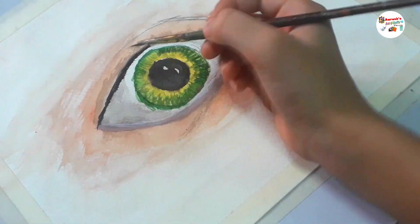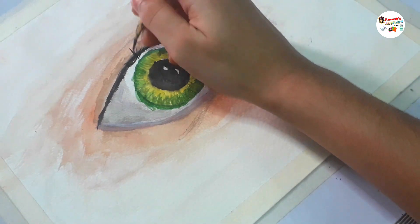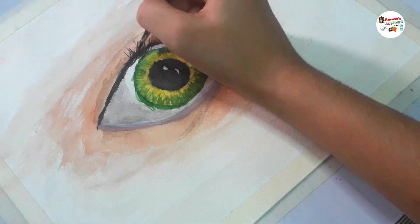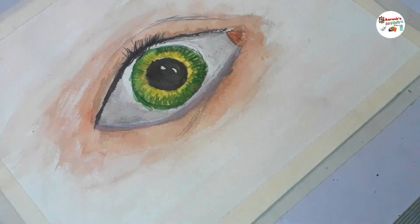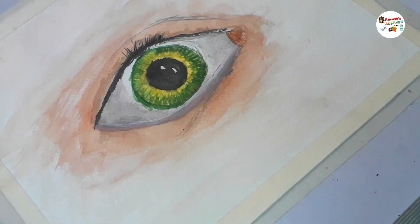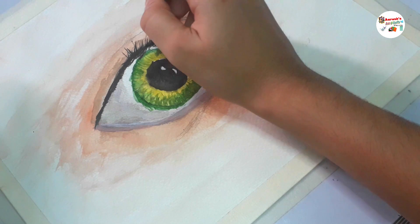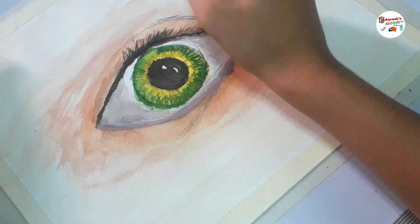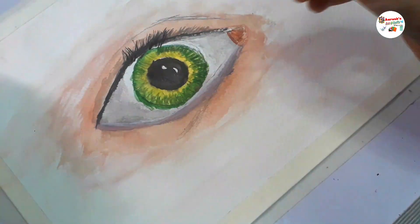Now I am painting the eyelashes. Cool Fact No. 2: eyelashes have an average lifespan of 5 months, then they grow again.